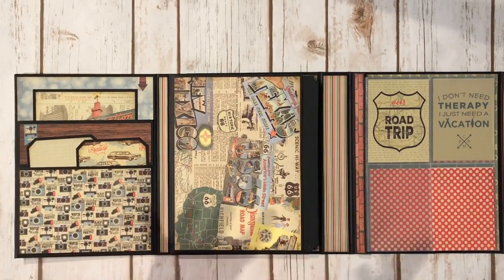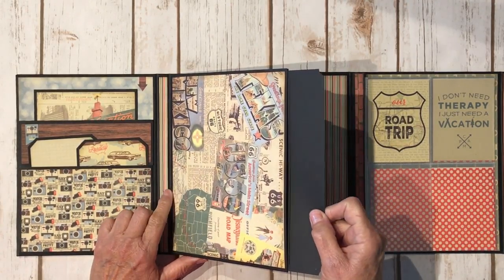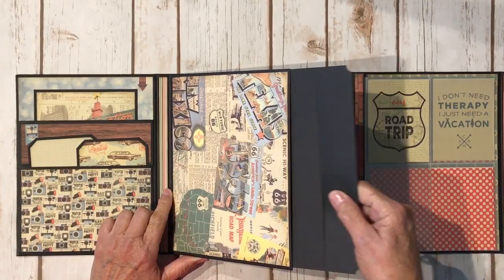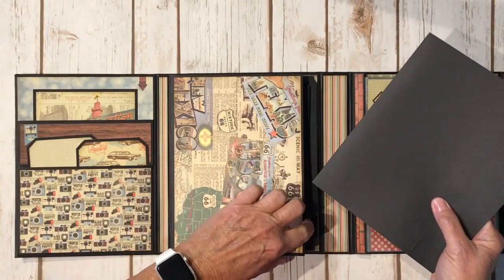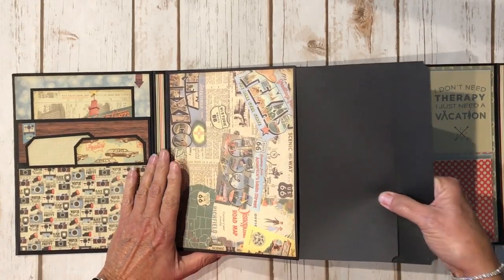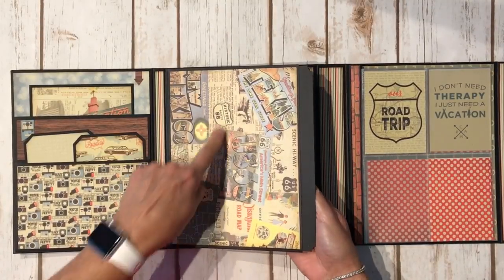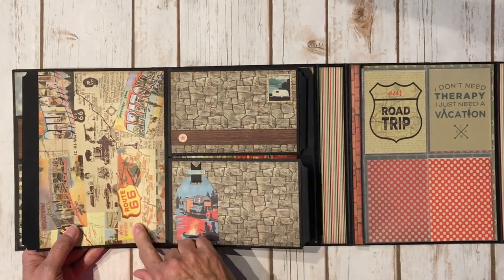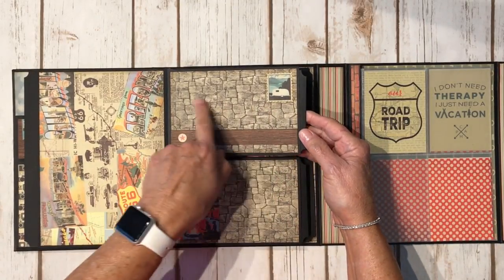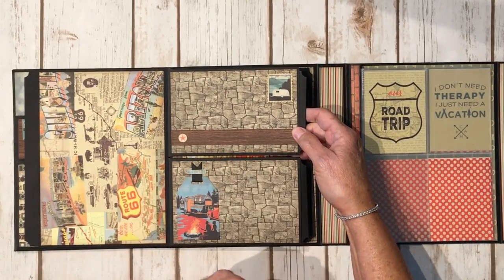So again very road trippy type paper — vintage. I have some papers right here and I did leave the photo mats blank. I haven't quite decided yet what I want to put on them, but this is the size. On the back there's more of the same paper that was on the front with the Route 66, some newsprint, and some more vintage images. Over here I think this is supposed to be like a brick or stone paper, and some more wood grain paper.